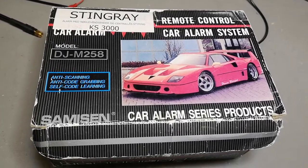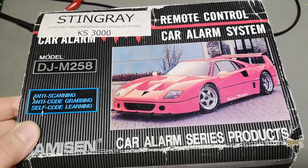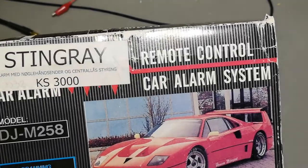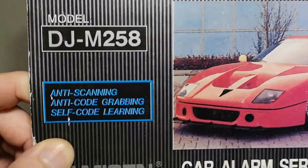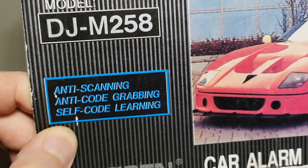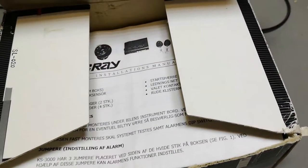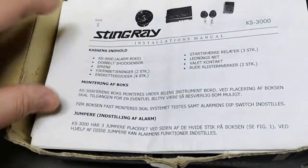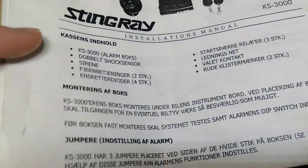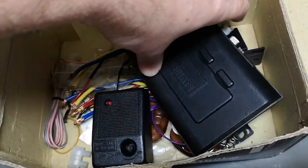Welcome to another teardown video. This time it's a consumer product - a remote control alarm for cars. The remote is doing rolling codes, or code hopping, which is really cool. The guy who gave this to me said I should expect to find something really cool and interesting in here, and there is a technically funny design inside.